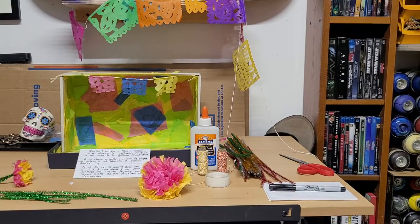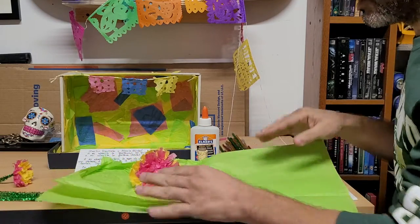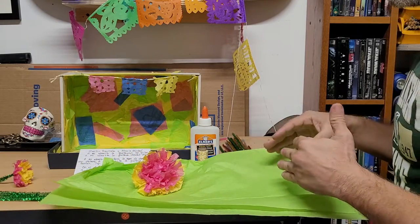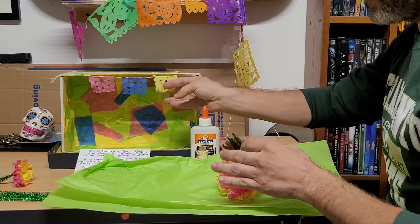Hi everyone, welcome back to session two of this Día de los Muertos mini shoebox altar. I did want to remind you that I asked you for a couple of things last week. I did ask you to bring some tissue paper — this tissue paper, and it doesn't matter what color you brought — which is what we're going to use to make our tissue paper flowers and our papel picado.